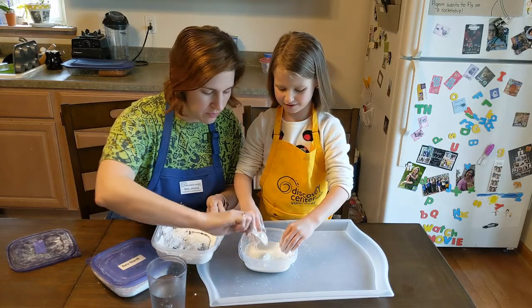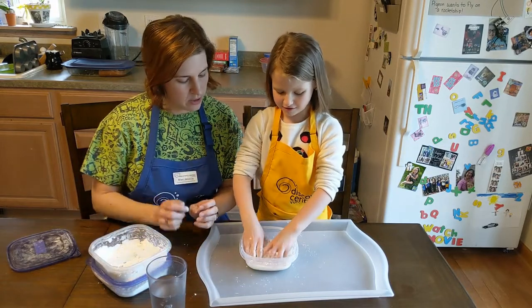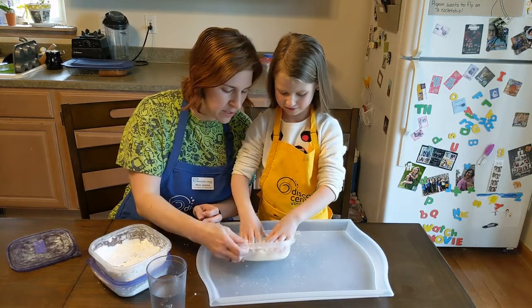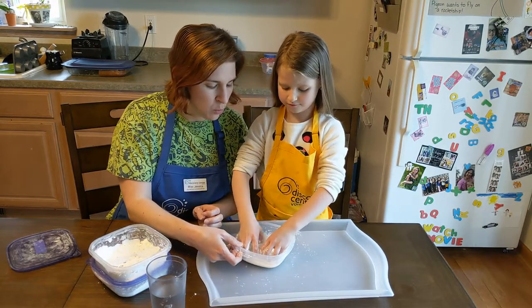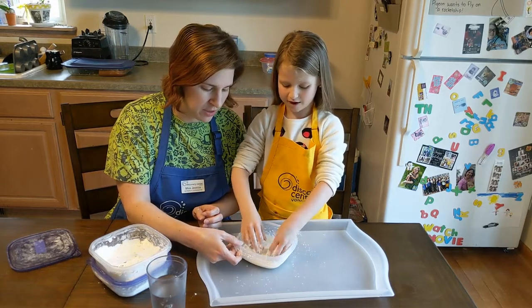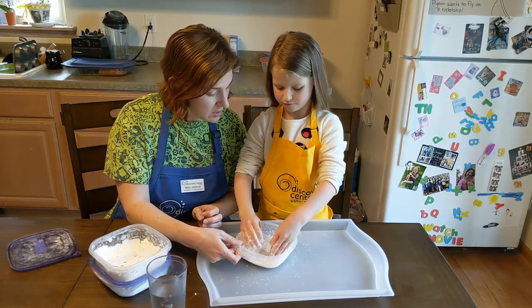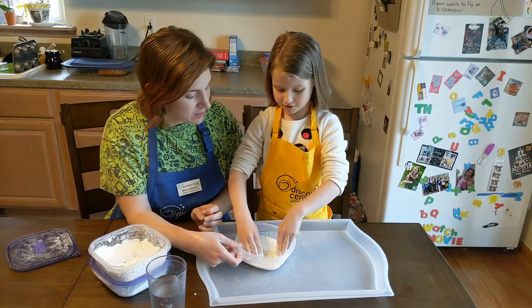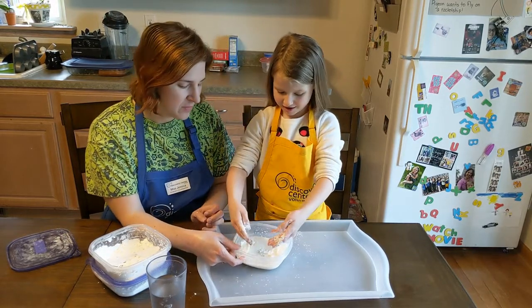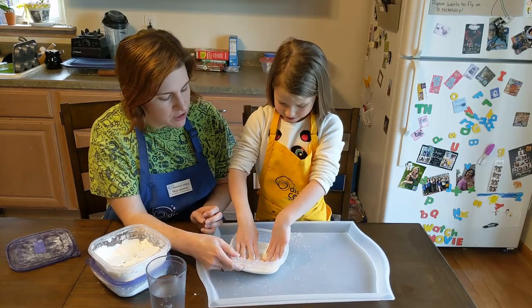One more scoop? Yeah. There we go. A little bit more water — let's try mixing it around. Try folding some of the wet oobleck on top of the dry cornstarch and see what happens. Push it down — and that's looking pretty close to done.